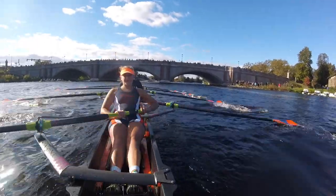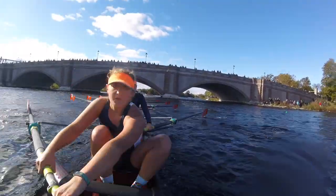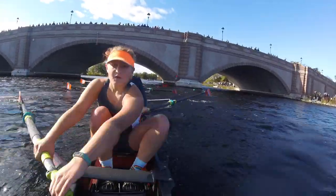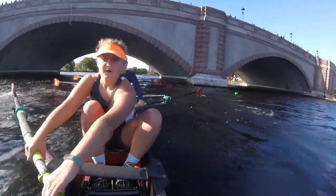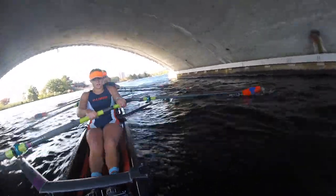Alright! As soon as we get through, I'm going to bring the pressure up! I'm going to bring the rate up! And we're going to attack them! We're going to go for it! Get ready to give me everything you've got! This is where we make moves on people! We've passed one boat! I want five! Ports pressure up! On this one, let's go!